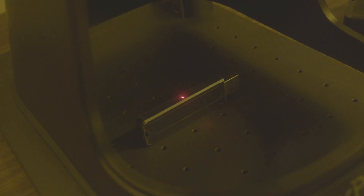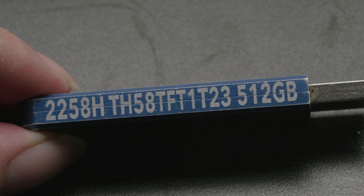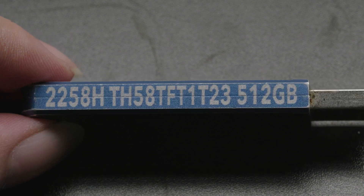Then cover with the protective cover and return to LaserPacker Design Space to start engraving. After everything is set up, you can just wait for the completed artwork. From testing, I found that the LP5 is very fast when drawing flat patterns — even when engraving metal, the speed is still very fast. Almost as soon as you click engrave, you can immediately get the finished product.